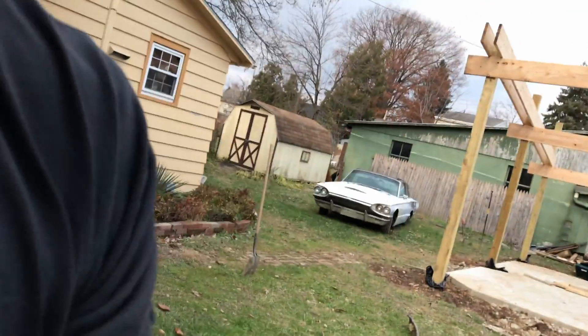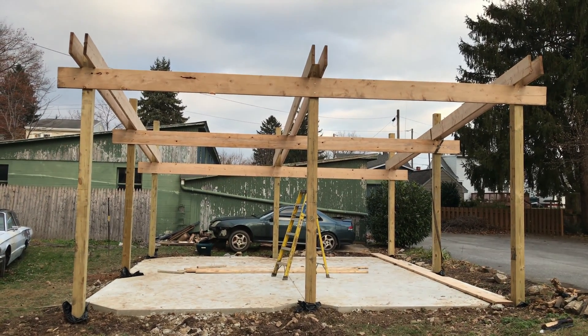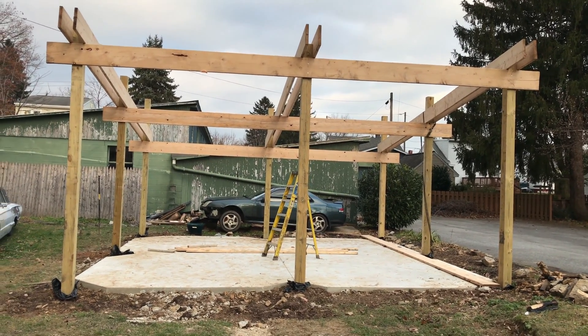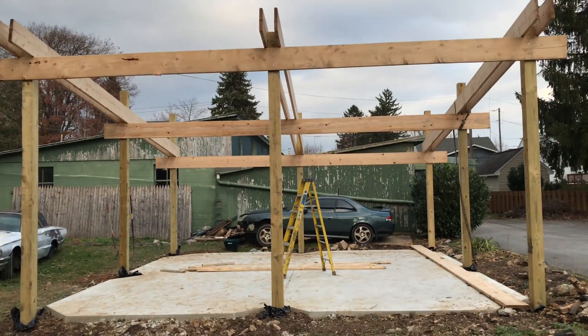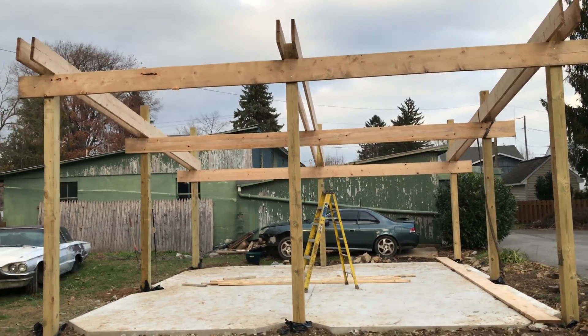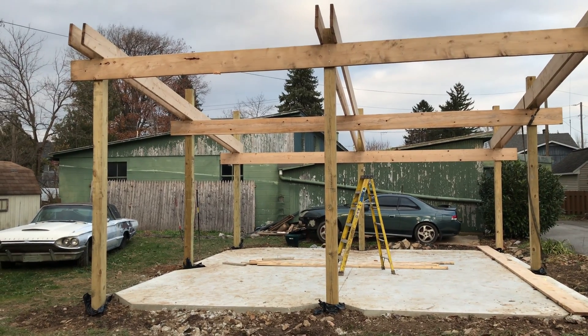What up guys, Tom again from the State of Real, bringing you back to show you the garage build. Check it out — special roof truss setup for the span of those six-by-sixes. One of my engineer friends threw up the plans for this. I'm not gonna drop his name though, because there's always that one engineer that has to comment about another engineer's work.